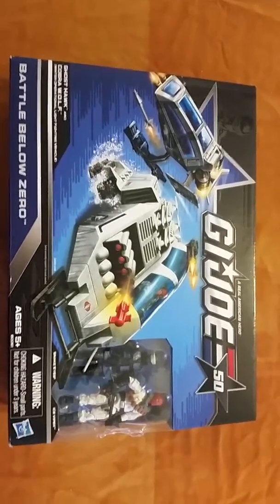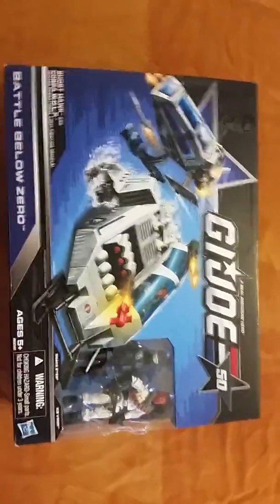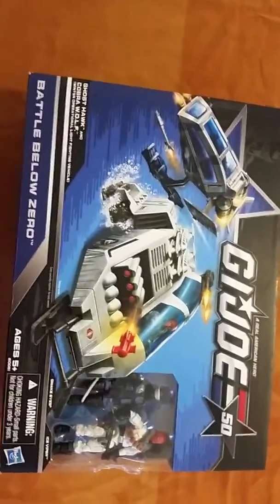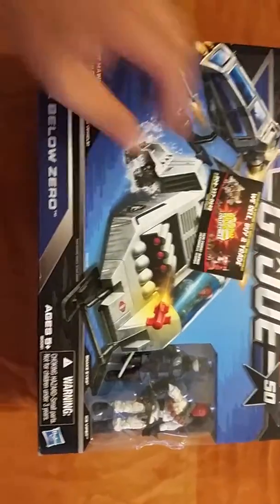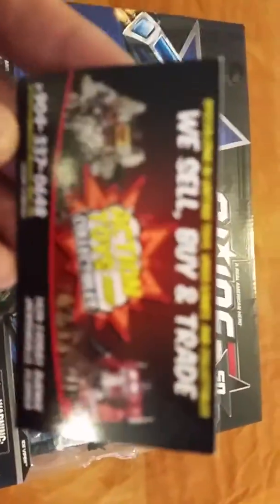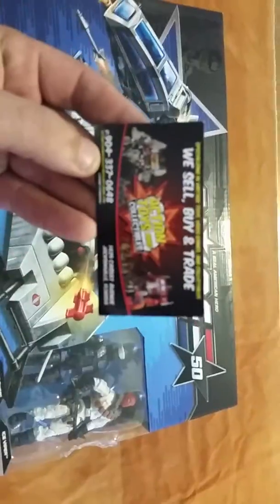Alright guys, here we go — Action Toys and Collectibles. We got a GI Joe 50th Anniversary Battle Below Zero. Here's our shop, you know you like it, it's cool. Coming or going, coming or going, there we go.